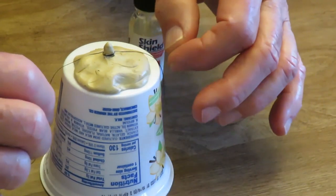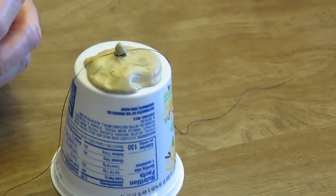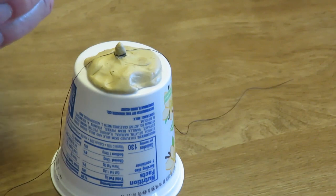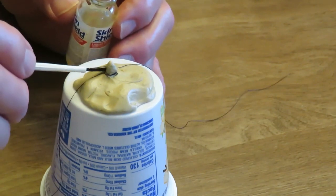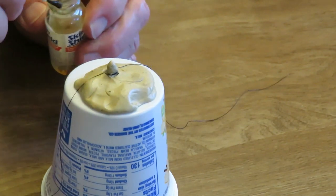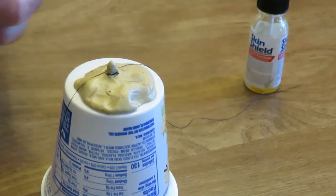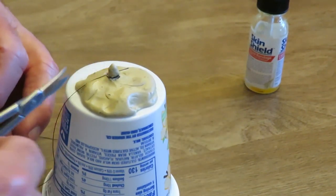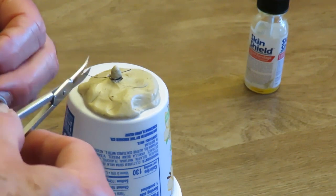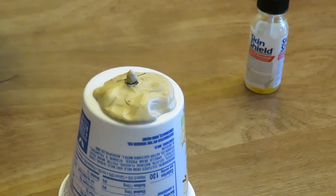Once I get the knot on it probably won't slip, but just as a precaution I always take a little liquid bandage — or you can use nail polish or something like that — and put that right on the knot where it crosses. Let that dry, it just takes about 30 seconds, and that way I know it's not going to come loose. Then cut off the extra thread, and if it's in a visible area you can put a little round bandage over it for several days. And that's about it.